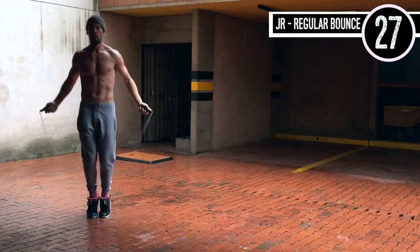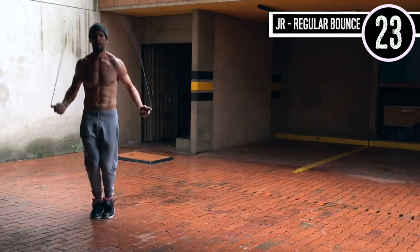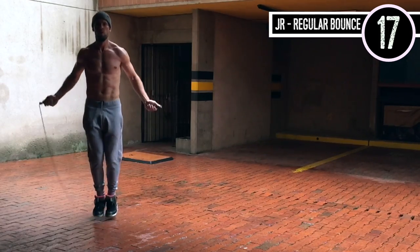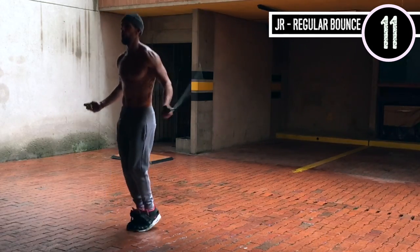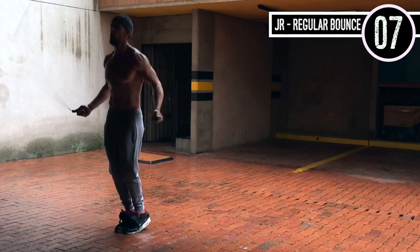Jump rope regular bounce. Important again — elbows are in, hands are jumping off to the sides of the wrists, knees are slightly bent. My toes are probably not even coming more than an inch off the ground, and this is where you want to be. A lot of people think that jump rope is a high impact sport — it is totally not, if you do it correctly.